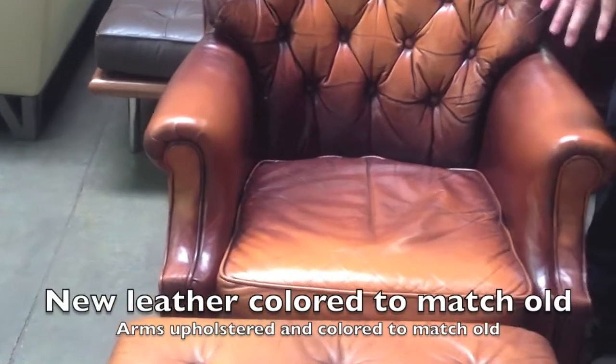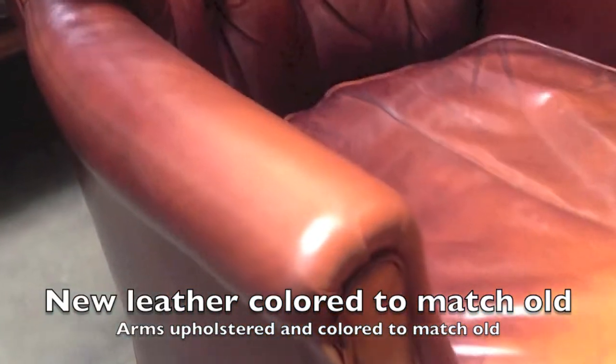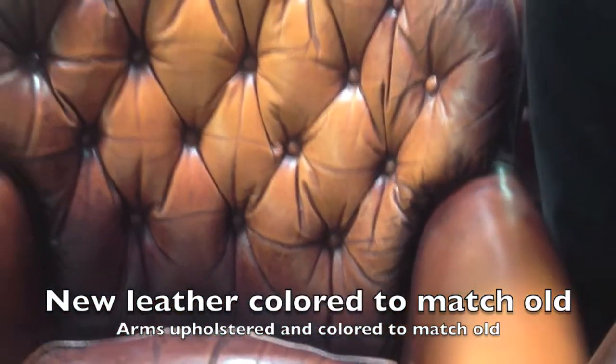On here now is the new leather on the arms. So it was a reupholstery process for the arms, and we had to color it so that it matched the original patina. You can see that sometimes it requires not just simply a restoration back to the original, but rather a restoration that allows us to retain the character of the piece.